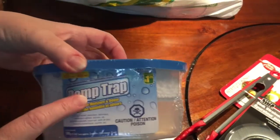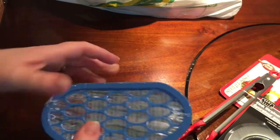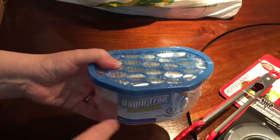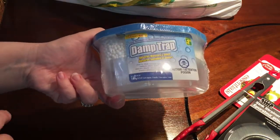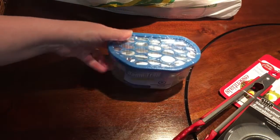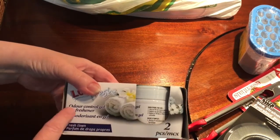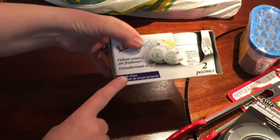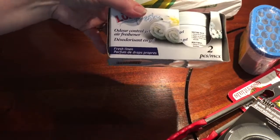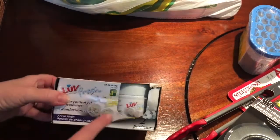I got one of these damp traps — they're $1.25 and they're for absorbing moisture and odor. I noticed that the one I had in my basement bathroom was full of water, which means it works, so I threw it out and this will replace it. I also got the Loves Fresh two-pack odor control gel in fresh linen — I like the fresh linen scent over the flowery scent, and these are $1.50 for two.